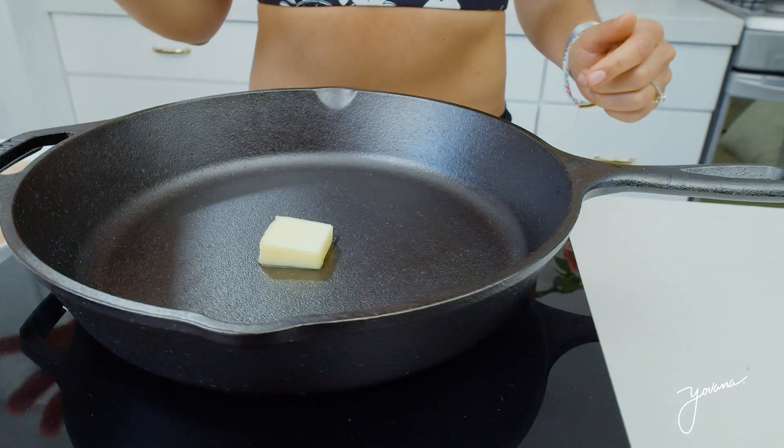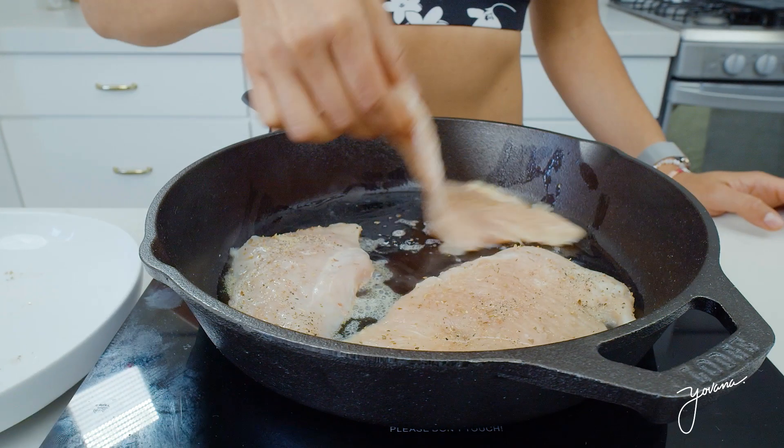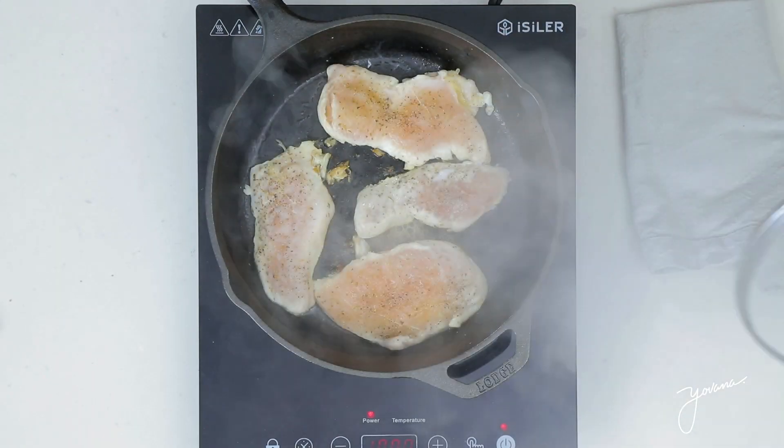You warm up a pan and put a little bit of butter. You can also add whatever oil that you want — I recommend avocado, olive, or coconut oil. We start to cook our chicken, cover it, and cook it on each side for around five minutes.